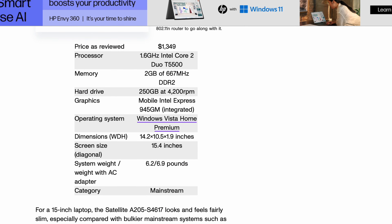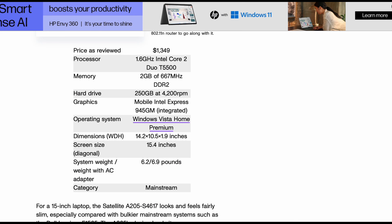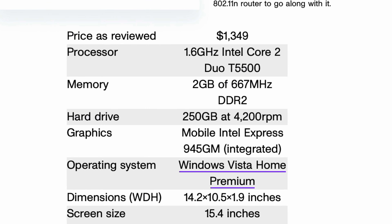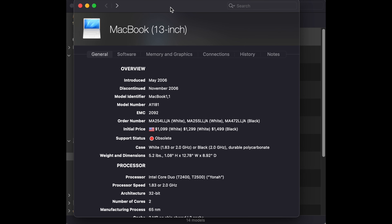It has a Core 2 Duo — that's kind of surprising. It's got a 4200 RPM hard drive, which is no good. It's got Windows Vista Home; some say that's the worst version of Windows ever. And it's got a 15-inch display, which is not bad. But even for 2007, $1,300 seems a little bit extreme for something of this quality.